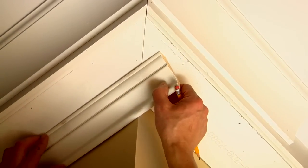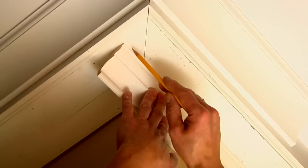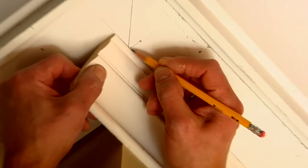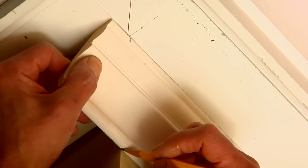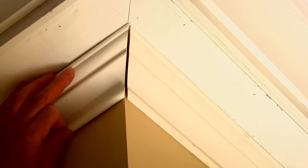To cut and install an outside corner, use a scrap piece of molding to mark where the edges of the molding will land on the ceiling and fascia for the upper molding, or the soffit and wall for the lower molding. Use these marks to draw a cut line on your molding, then miter the ends and install each piece, making sure the joint fits tightly.